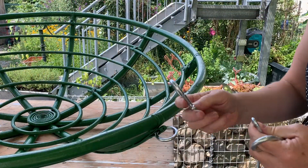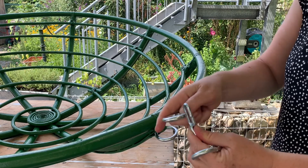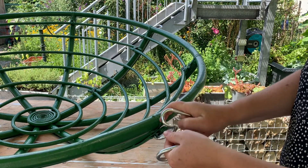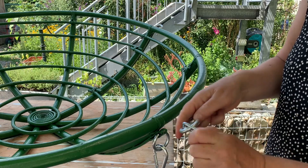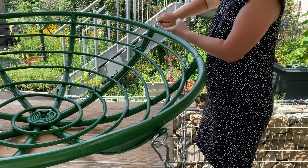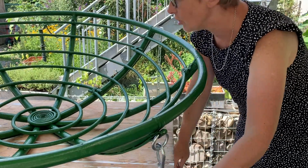I'm going to take one of the carabiners and here the chain — one end of the chain I'm going to put the carabiner on and onto the hook. I'm going to take the other end of the chain and do exactly the same but attach it over the back here, and I'm going to do exactly the same on the other side.